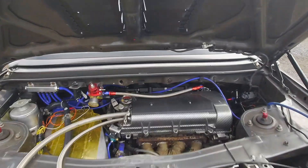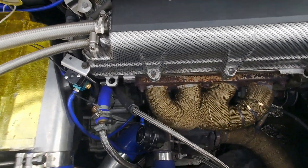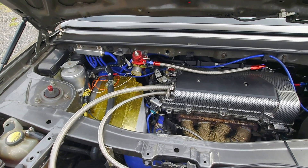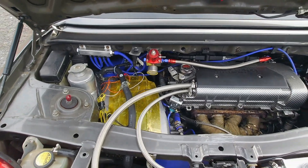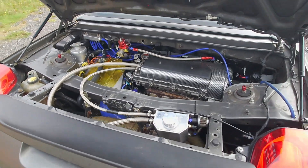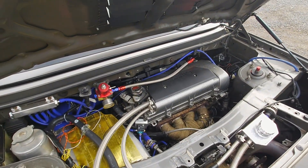Inside the engine bay we do have a TD04 turbo with a Mamba adjustable actuator. It's also set up for a Mach 3 port boost control valve. So the next thing with the mapping is to start looking at open loop and closed loop boost control — that's why the wiring is a bit untidy there, just setting that up in the ECU. Lift is set to come on at 5600 RPM — I've found that's a sweet spot. It's a nice smooth transition.